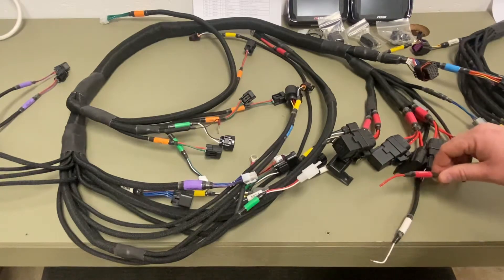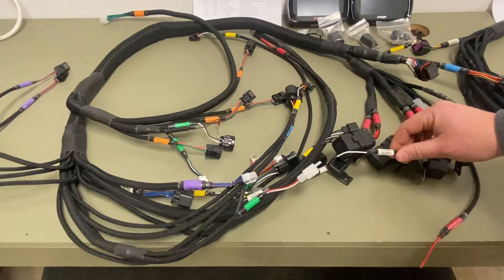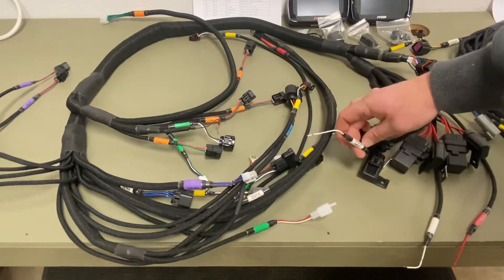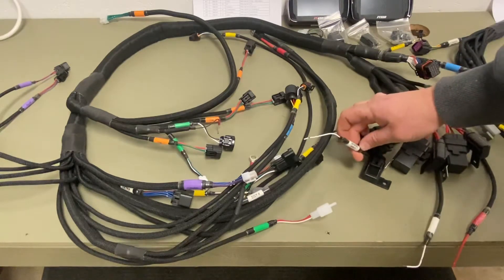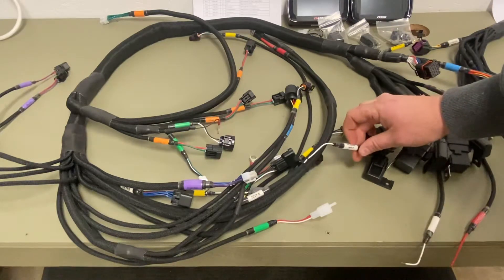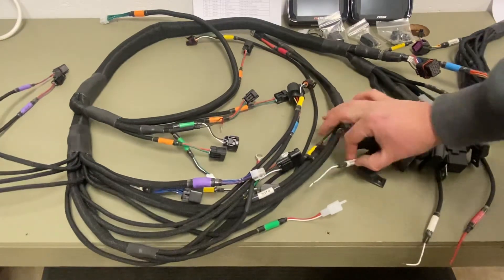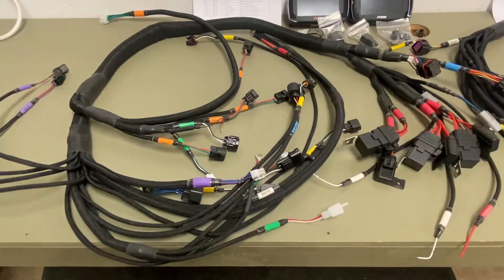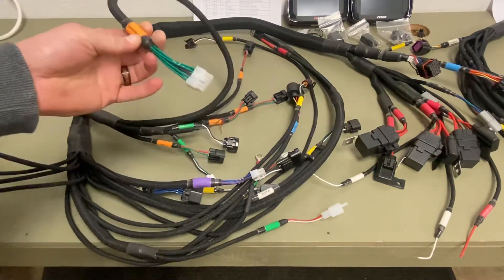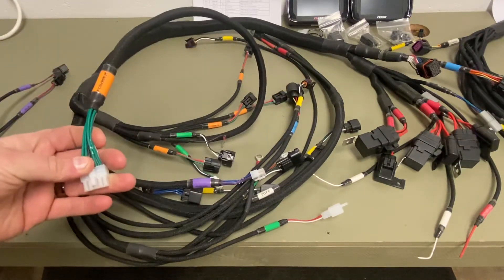You have your tether kill switch, this is your switched power, you have your two-step or clutch input, and you also have a generic input. This would be for a scramble button, a nitrous activation button, or a shift button — something up near the handlebars. You also have a spark pro four connector that extends back near the subframe tail area.